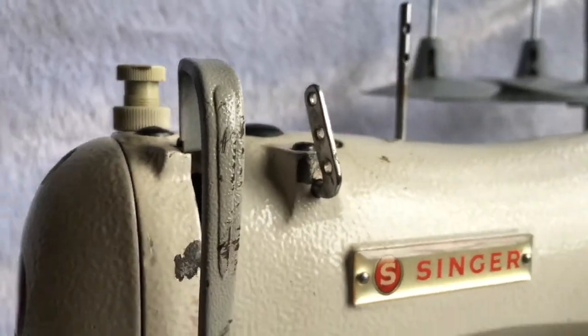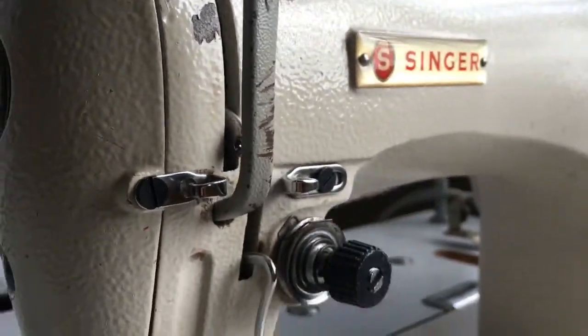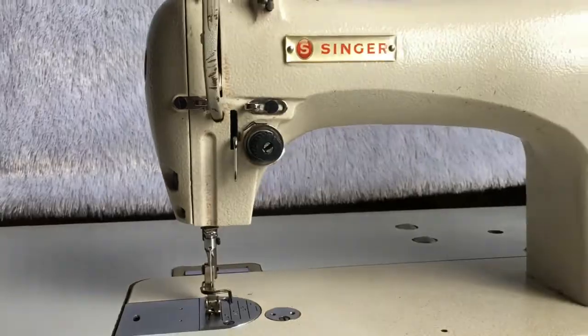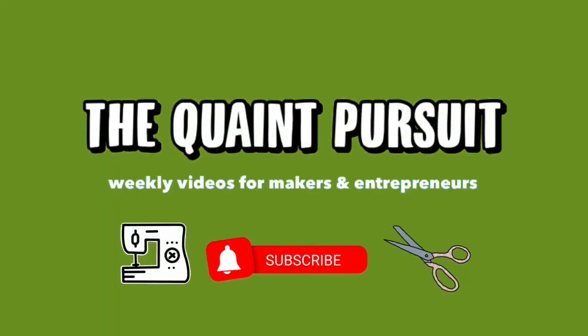This is my Singer industrial straight stitch sewing machine. If you want to know how to thread it, keep watching this video. What's up beautiful people, I'm the coin boss and this is the coin pursuit. Today I'm going to show you how to thread an industrial sewing machine.